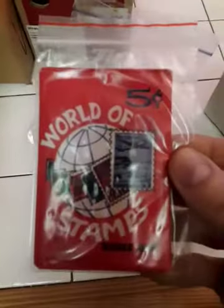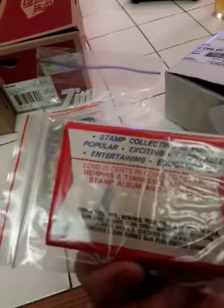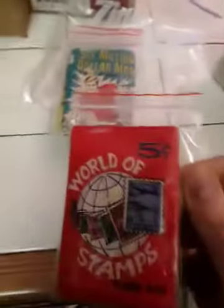I'm going to let those mature as far as value. Here's a nice stack of ones that are kind of unique. I tried to get unique ones, because anyone can get some baseball cards from the 80s. But this says World of Stamps, five cents. It doesn't have a date — it's got to be from the 60s. Stamp collecting is fun, popular. That's probably my oldest one.